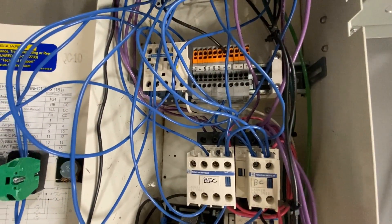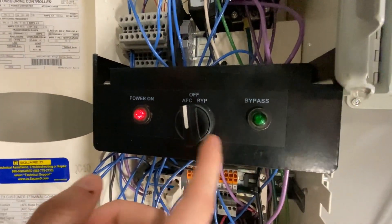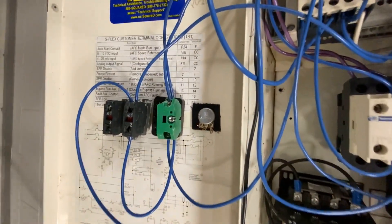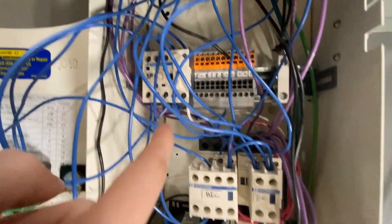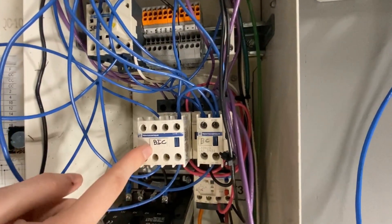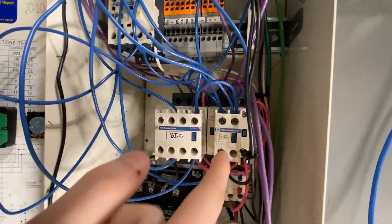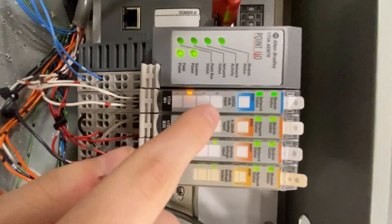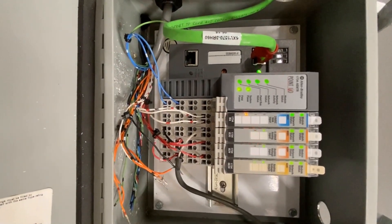I'm also using a normally closed contact on both of these relays here so that it can create an interlock with this switch, so it's not able to run in both modes at all. Since these inputs are being powered by 120, I am using a set of normally open contacts on this SPR, BIC, and BC auxiliary contacts that are being powered by 24 volts coming from this power supply. These are all being daisy chained in and brought back to my inputs which are brought up into this 24 volt sink input.